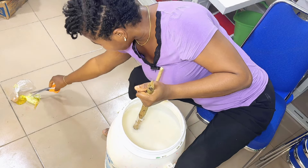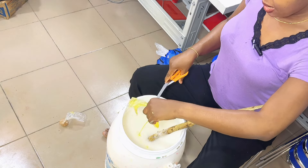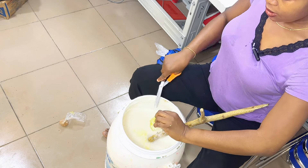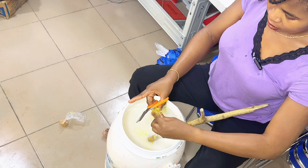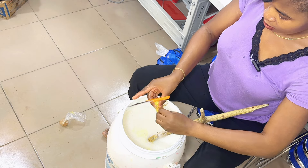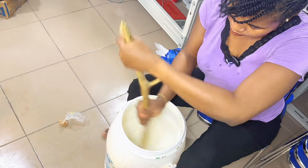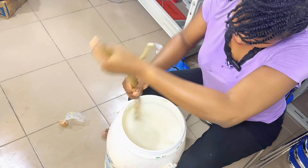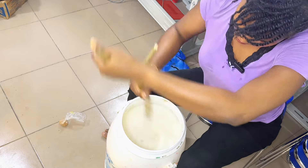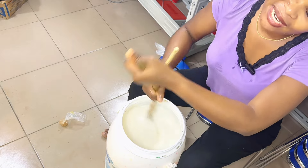The very last wet ingredient — this is the scent. Yes, this is the scent. It smells like lemon.